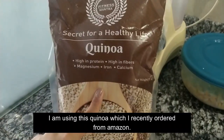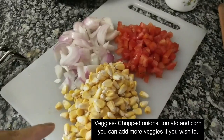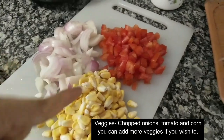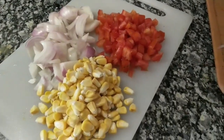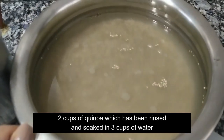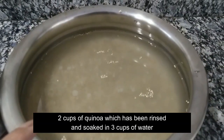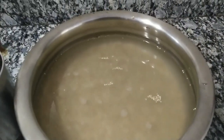I'm going to be using some quinoa, veggies and beans. I'm using this quinoa which I just recently ordered from Amazon. The veggies I'm going to use are some chopped onions, tomatoes and corn. You can also use whatever choice of veggies you want. This is around 2 cups of quinoa which I have washed and is now soaked in about 3 cups of water for about 5 to 10 minutes.